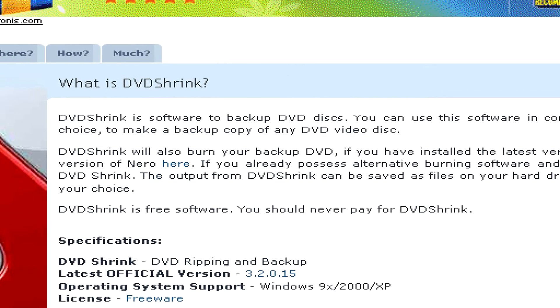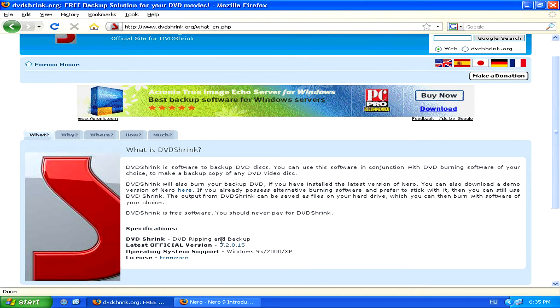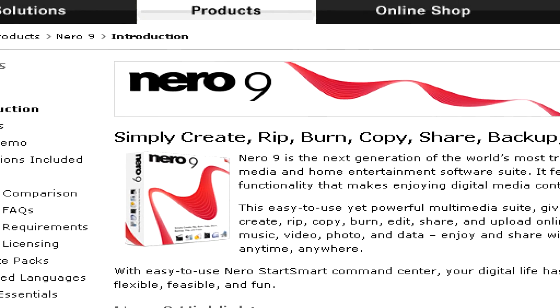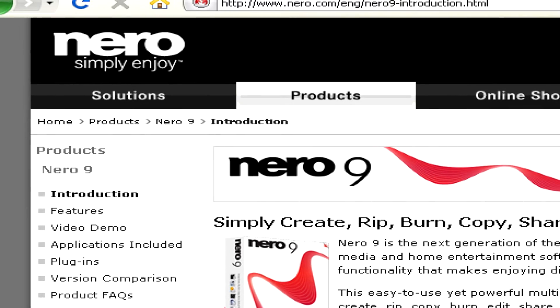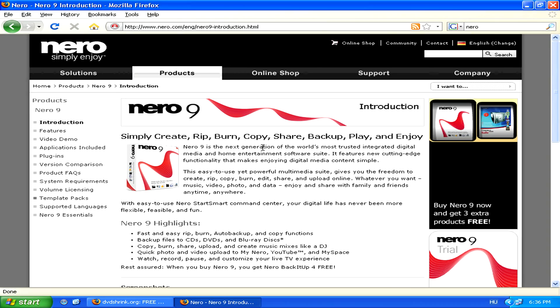You can also make a copy on a blank DVD using Nero, for example. Keep in mind that DVD Shrink isn't a burning program, it's simply a decrypting program. So if you do want to make that copy on a blank DVD, you will need additional software like Nero, which allows you to actually burn DVDs.